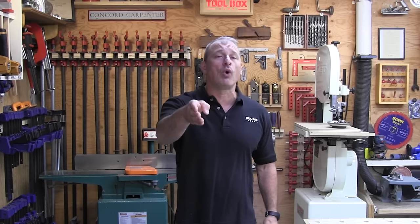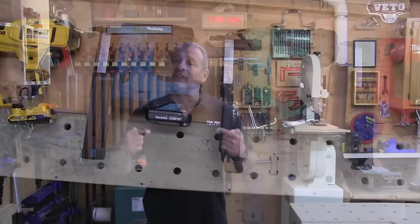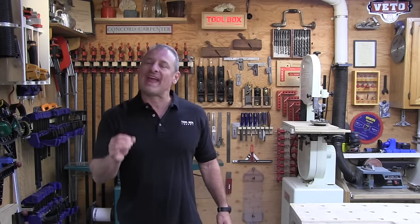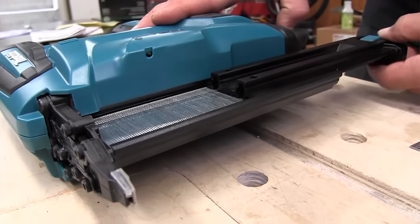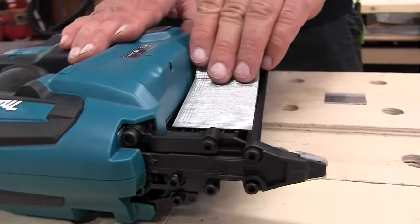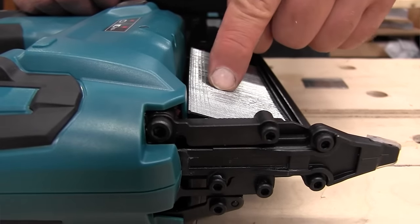DeWalt and Milwaukee both hold 110 nails and are the only nailers that can drive up to two-and-an-eighth-inch brad nails. They were also the easiest two nailers to load nail strips into by far. The team noticed that when loading a full strip of two-inch brad nails into the Makita, a small tab at the upper magazine housing prohibits tilting the strip in — you have to lift it from the rear and curve it in. It's not fatal but it goes against how most guys load their nailers.